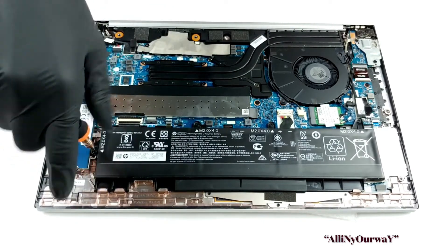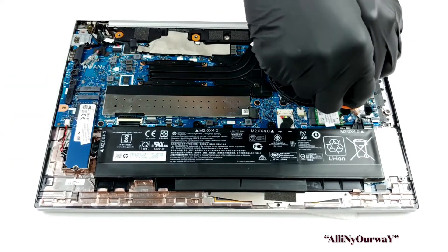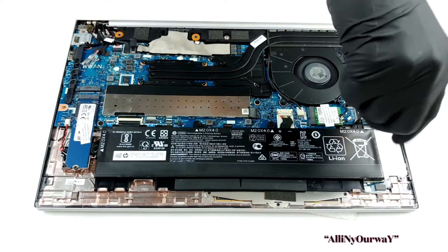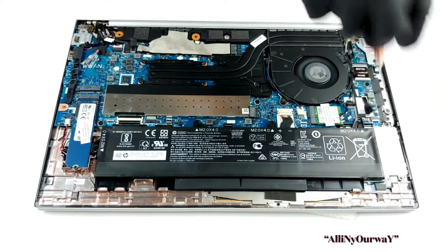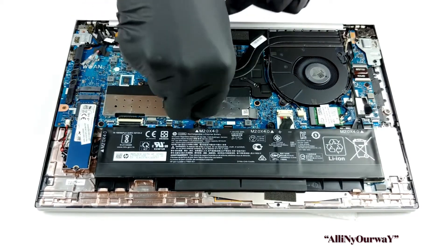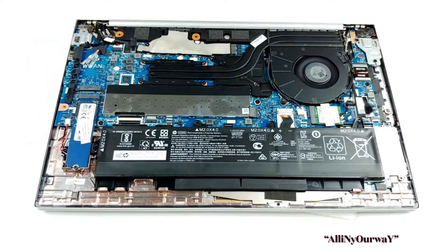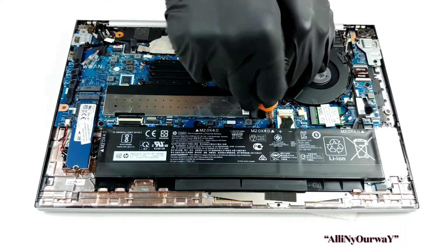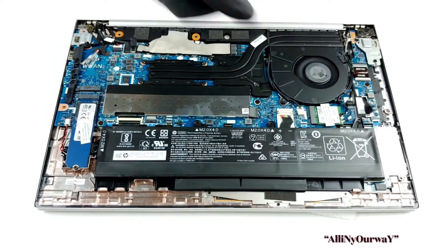To access the RAM you need to remove a metal bracket. Thankfully HP has put a pull tab which makes it a lot easier to take the bracket away. Beneath it you'll find two RAM SO-DIMM slots which support up to 64 gigabytes of DDR4 memory in total. Storage-wise there is only one M.2 PCIe x4 slot, and in terms of battery HP has equipped the notebook with a 56 watt-hour unit.